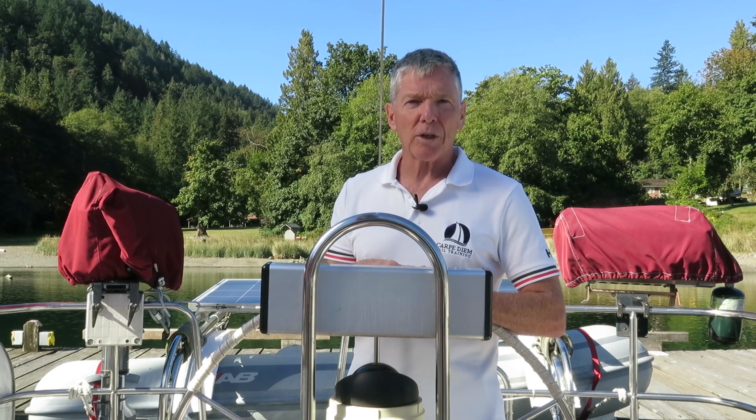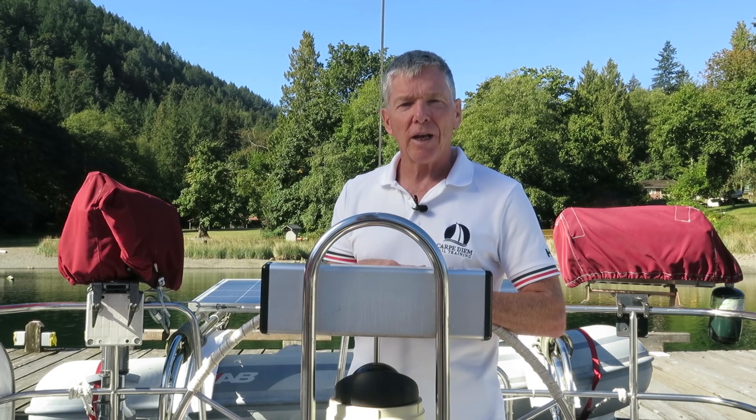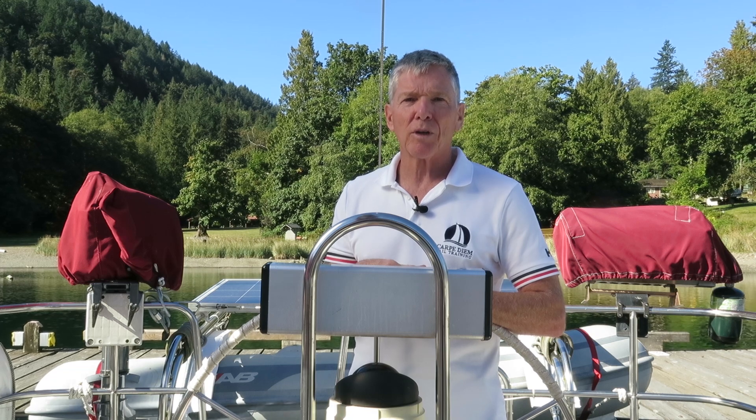Hi everyone, welcome to Carpe Diem Sailing. My name is Marco. I'm a Sail Canada cruising instructor and in today's video we'll be going over the steps for raising the mainsail.